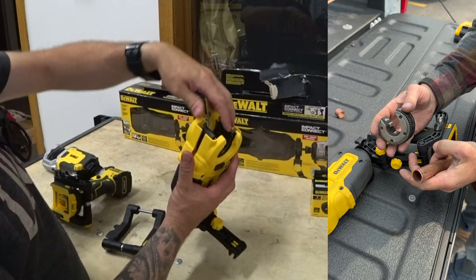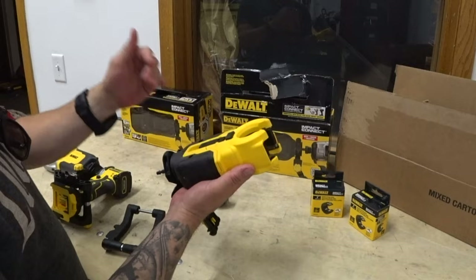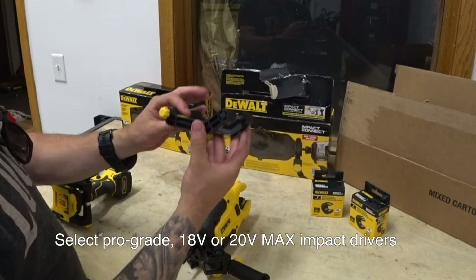To change the dies, you just flip this open here, and these guys just come right out. You can swap the die in, close it, lock it — boom, you're ready to go.